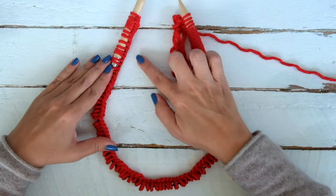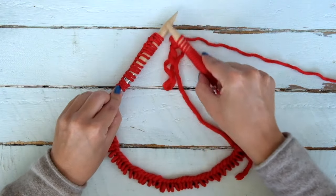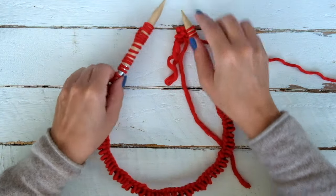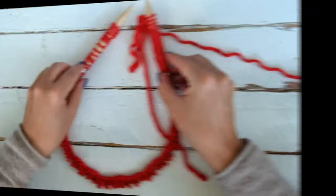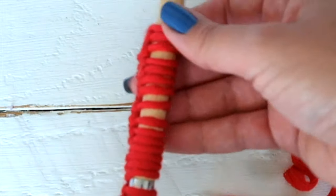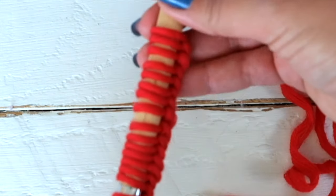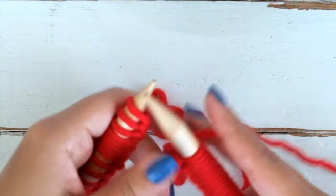Before doing that we have to make sure that our stitches are not twisted. This is not the right way. All of them must be facing the right side — the nice part with the little knots. This is the wrong side. And now we can just knit the first stitch.